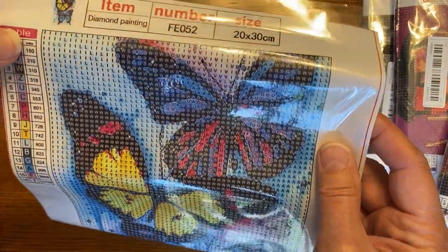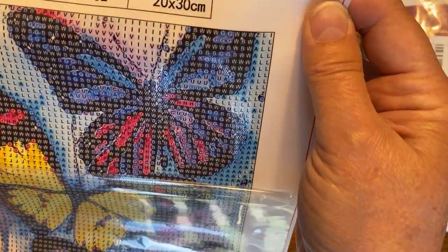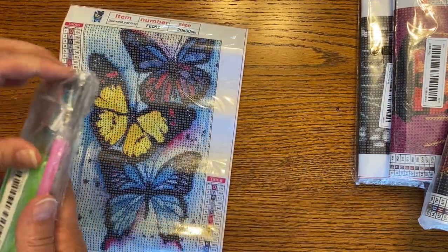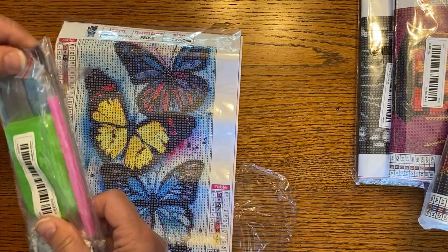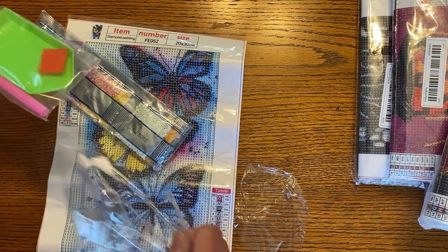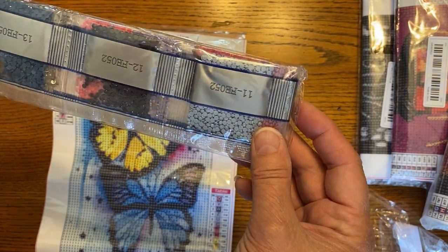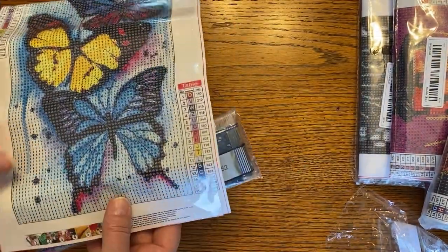It's very clear. You can kind of see what the canvas is going to look like. So I think it's going to be really easy to do — it's going to be great for a beginner. And it comes with standard round drills and a standard green boat. There's just the little boat, wax, and here are the drills. I like that one. That one's going to be fun to do.